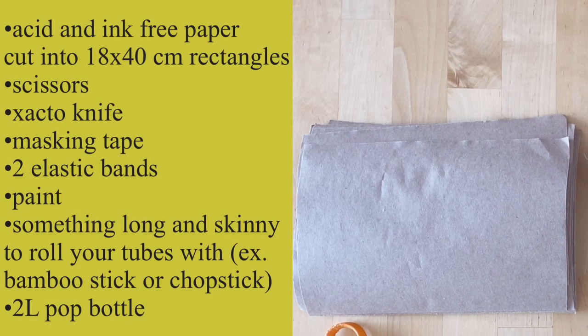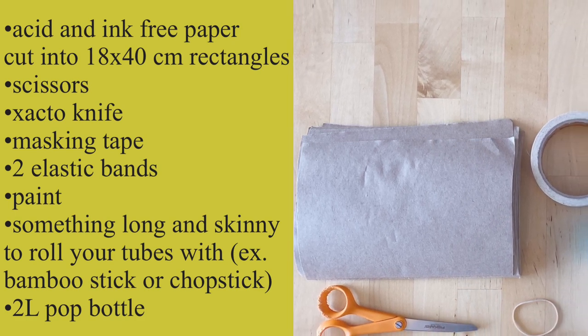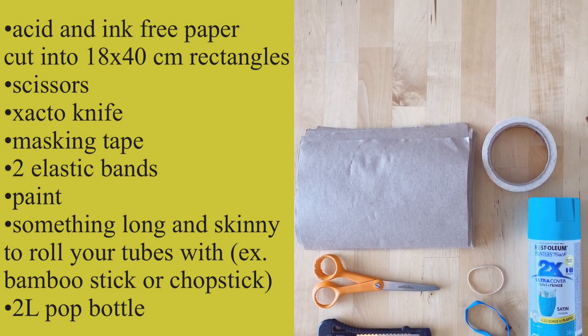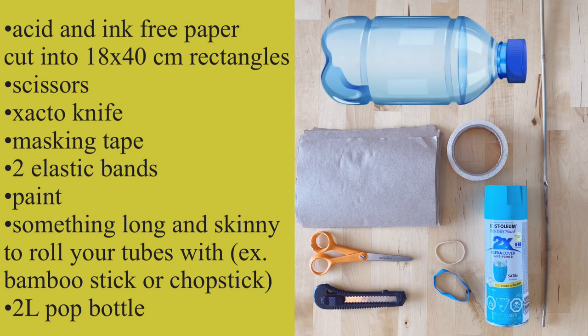To make your bee houses, you're going to need acid and ink free paper cut into approximately 18 by 40 centimeter rectangles. You're also going to need a pair of scissors, maybe an exacto knife, lots of masking tape, two elastic bands, paint — I prefer spray paint — something long and skinny to roll your paper tubes on, and a clean and dry two liter pop bottle.